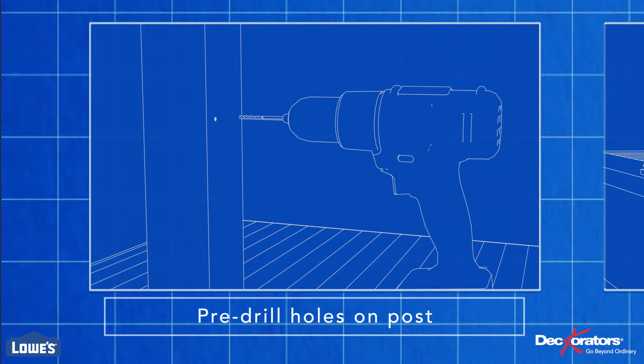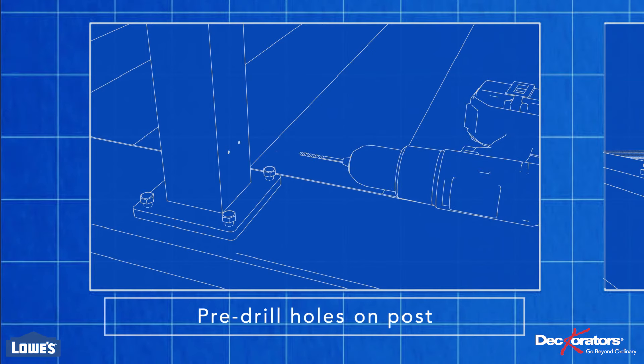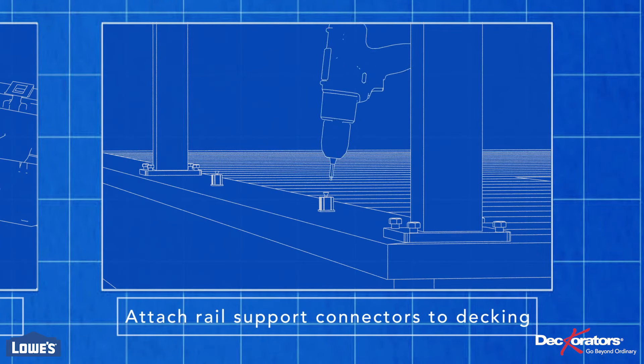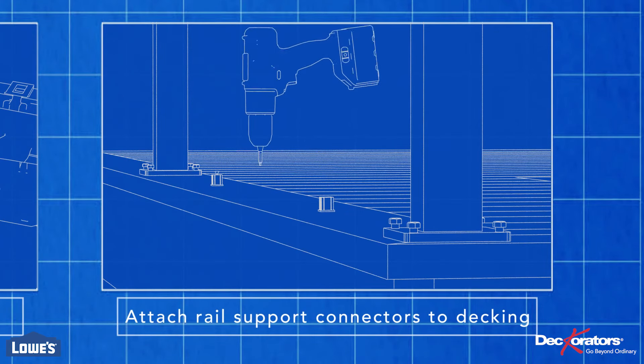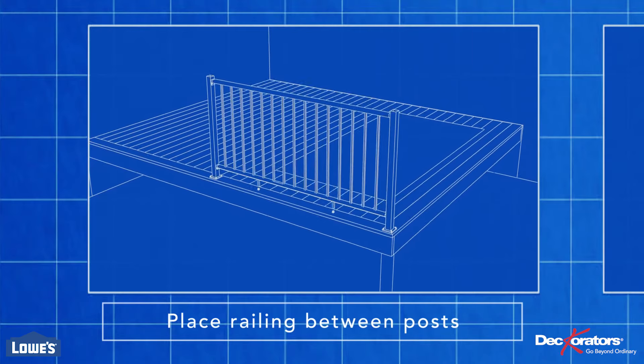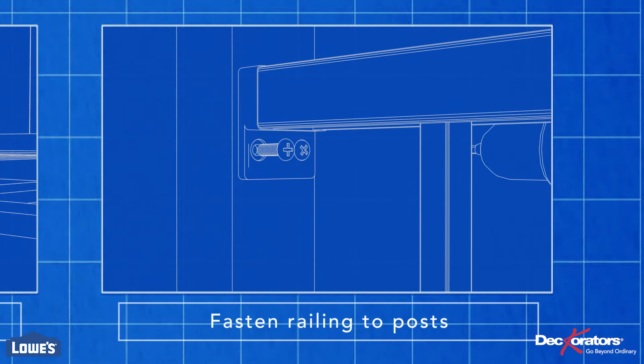Pre-drill the holes for the railing brackets — use a 3/16-inch bit for the upper brackets and a 9/64-inch bit for the lower brackets. Attach the remaining support brackets to the decking. Place the railing between the posts and check for level, then fasten the brackets to the post.